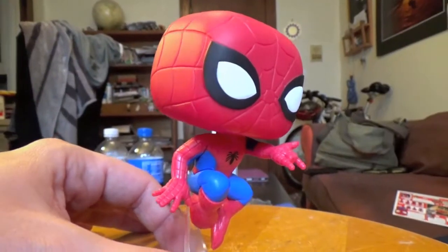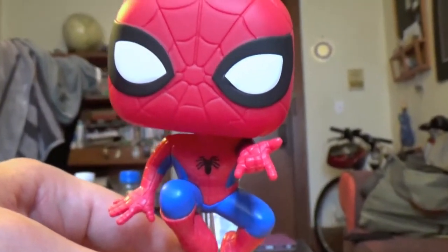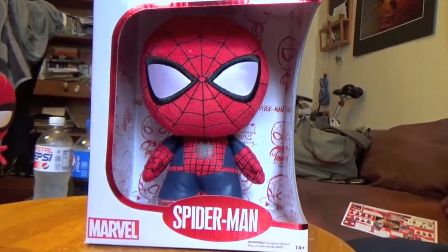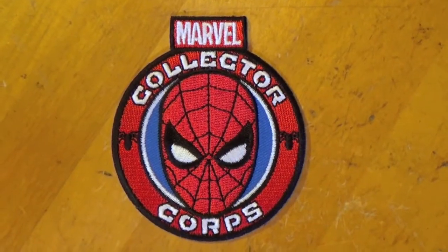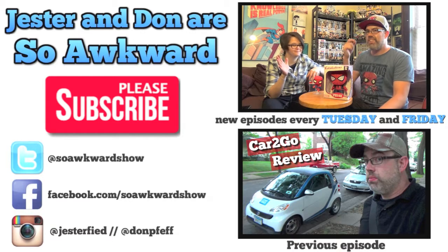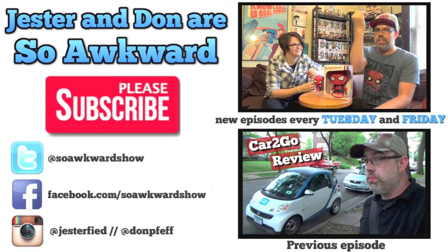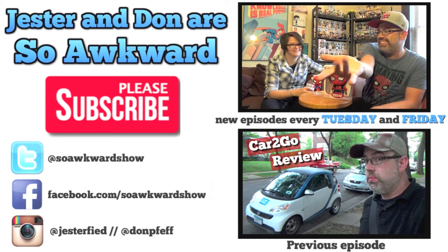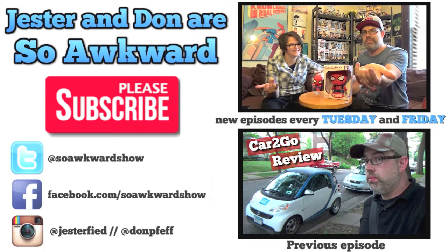Thanks for watching. See you in two months — or in a couple days. Spider-Man and his amazing friends — Iceman and Firestar! Can you do that? I do this. But you're not shooting out webs. Oh, I guess I'm not better.